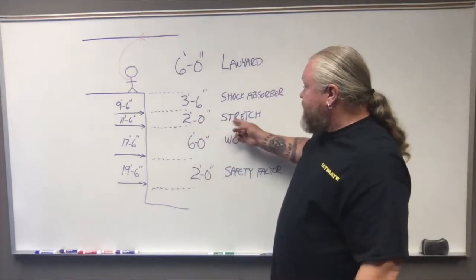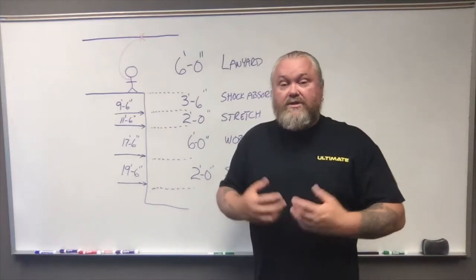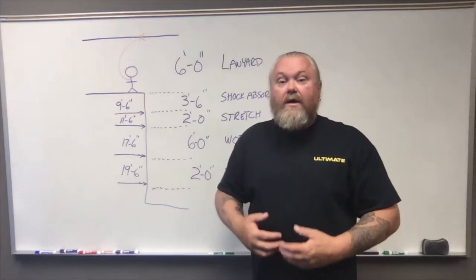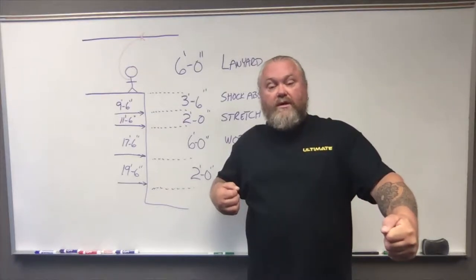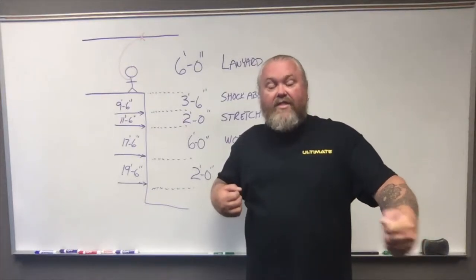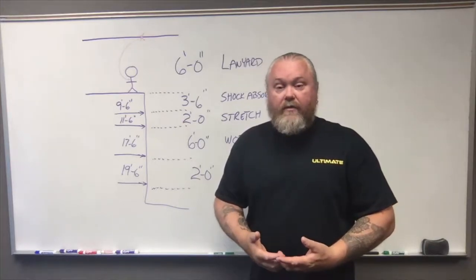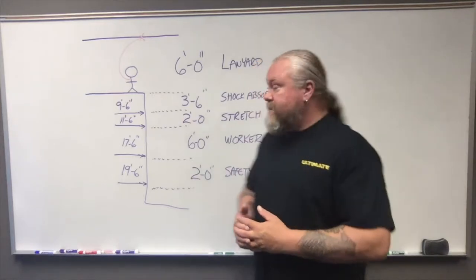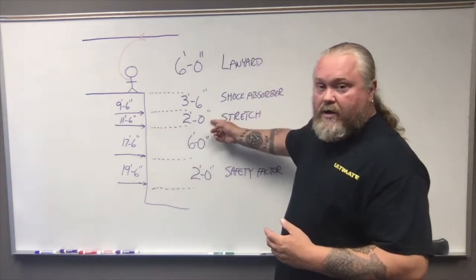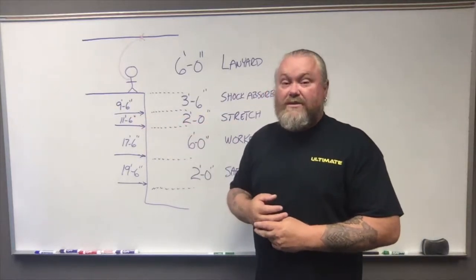Next, we want to take into consideration the stretch. The stretch comes from not just the shock absorbing lanyard itself, but also from the harness. That harness is actually going to widen or lengthen from the energies that you produce while you fall into it, and that is part of the shock absorbing process. So we want to add that on to our calculation, which now gets us to 11 feet 6 inches.